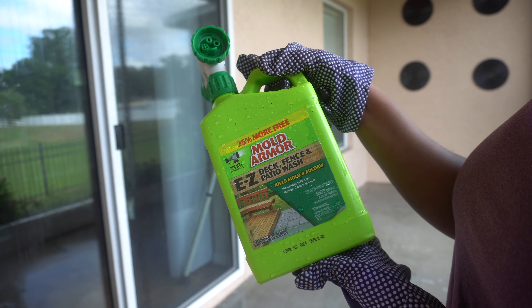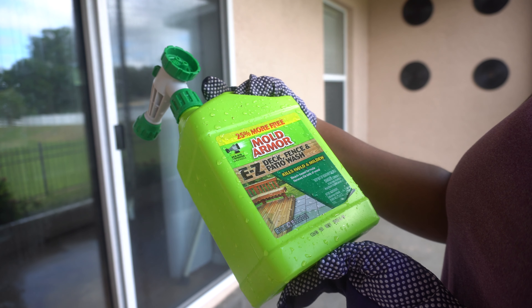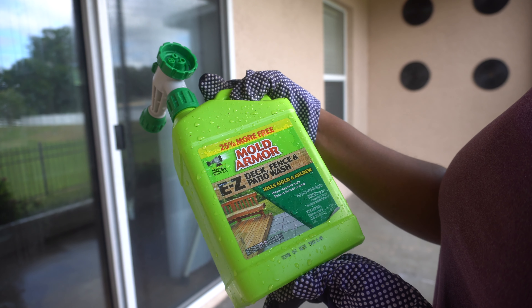Now I'm going to be cleaning with some Mold and Armor Deck, Fence, and Patio Wash. And apparently I can't read, because this is for wood, not concrete. But I already bought it, so we're going to use it, okay?